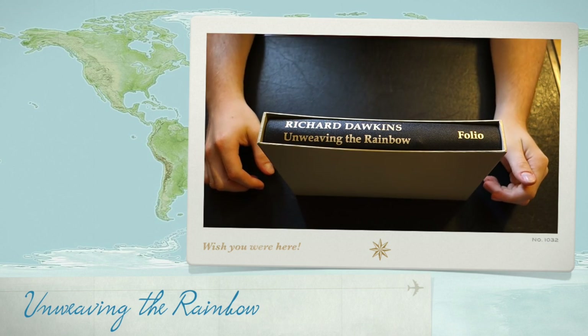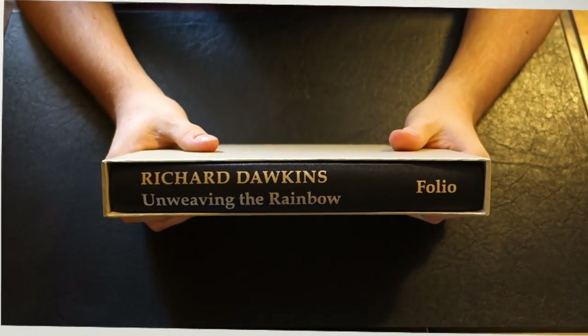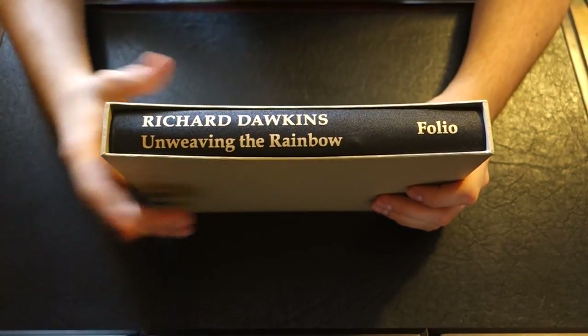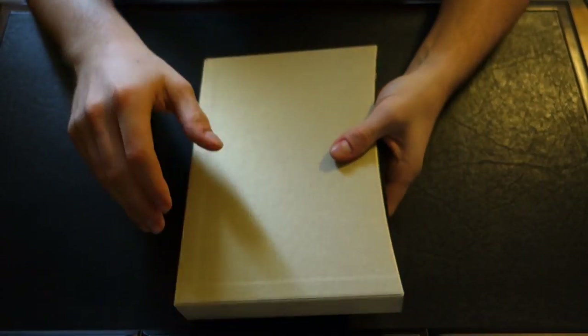Welcome back, YouTube. Today we're going to be taking a look at another book from the Folio Society. This is Richard Dawkins' Unweaving the Rainbow. I've read his Blind Watchmaker, but I've yet to read this one and the next one that I'll be reviewing. I hope to get around to them soon. Let's jump into it.